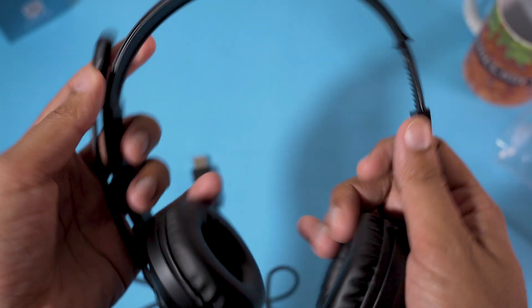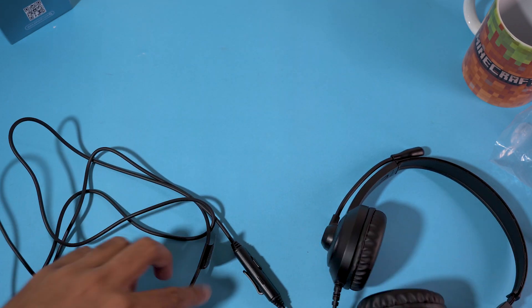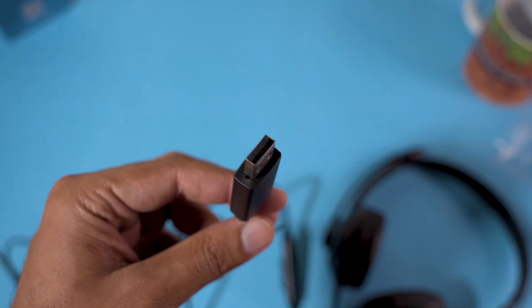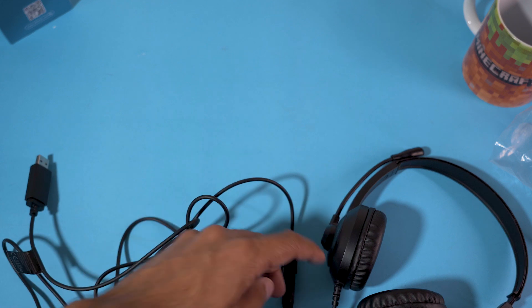The plastic here is flexible — you can extend the headphones according to your head size. Looking at the cable, it has a pretty good length. The main thing is that the cable ends in a USB connector, so these don't have a 3.5mm jack — you'll be using USB to connect them.